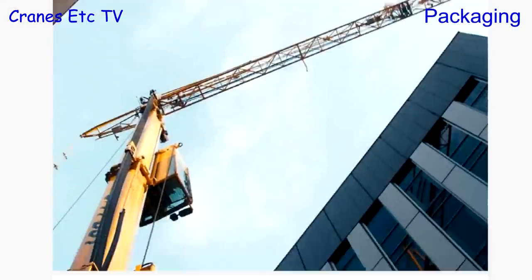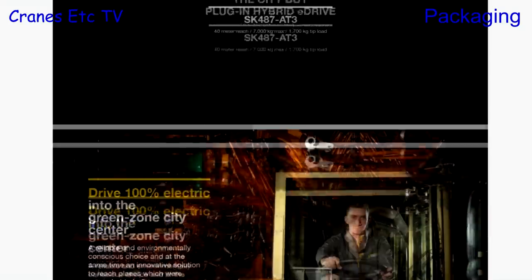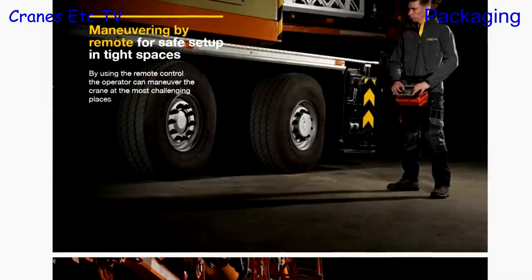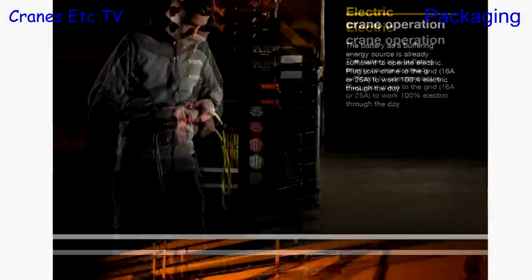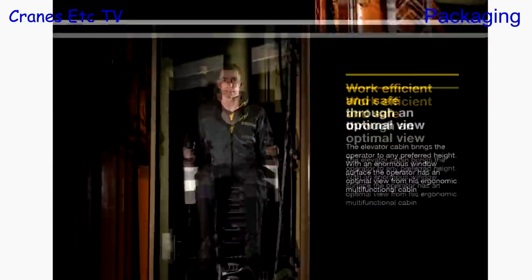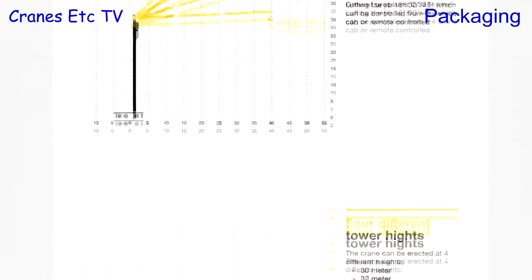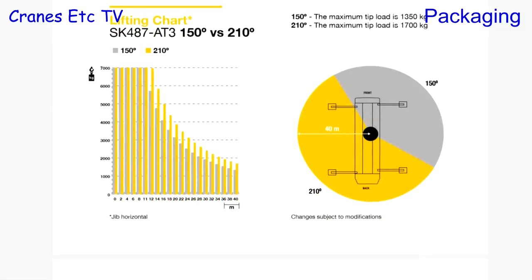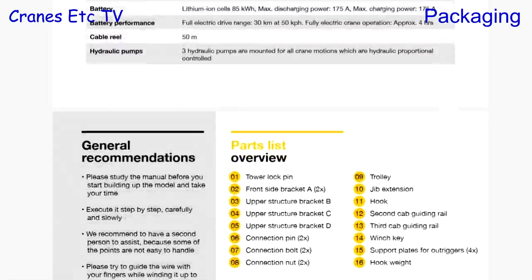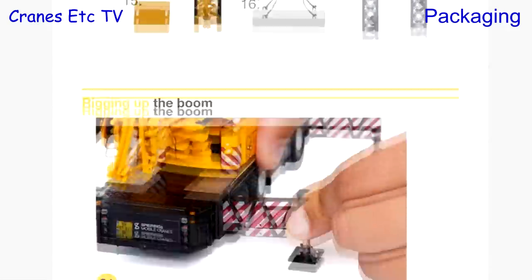The model comes with a printed booklet, though for this review I'm using an electronic version. It starts off talking about the real crane — one of its innovations is that it can operate in an entirely electric mode, which is particularly good for city centre working. The crane also has only one cabin, used for both driving on the road and operating the crane. The booklet then has details explaining how the crane operates, its flexibility in configuration, and technical details about the chassis.